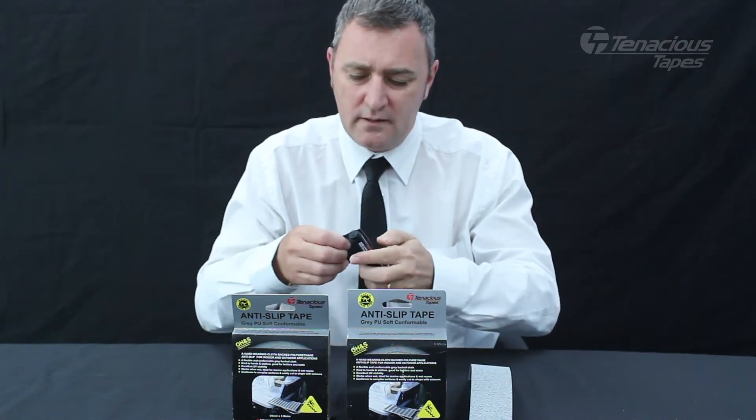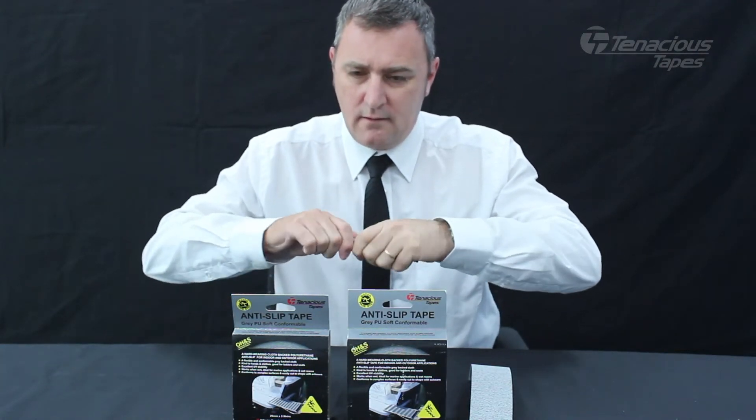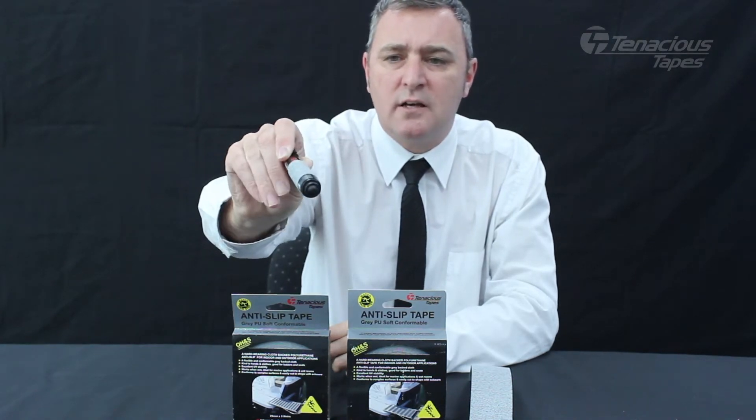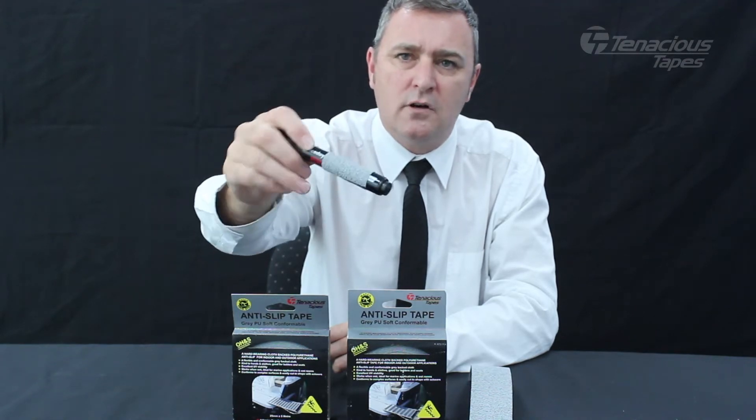I can demonstrate the conformability of this product by wrapping it around the texture. You can see that the texture has a very tight diameter and the product already has full contact.